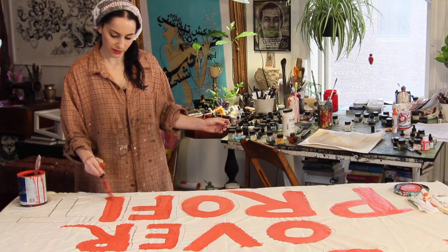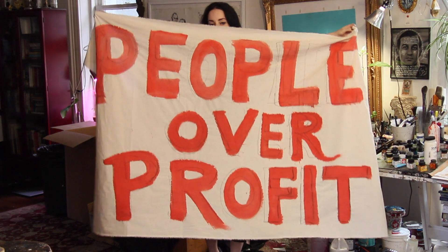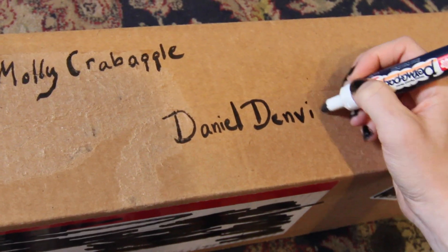Then let the banner dry overnight. Ta-da! The banner's dry and you're ready to hang it — or mail it to a friend.